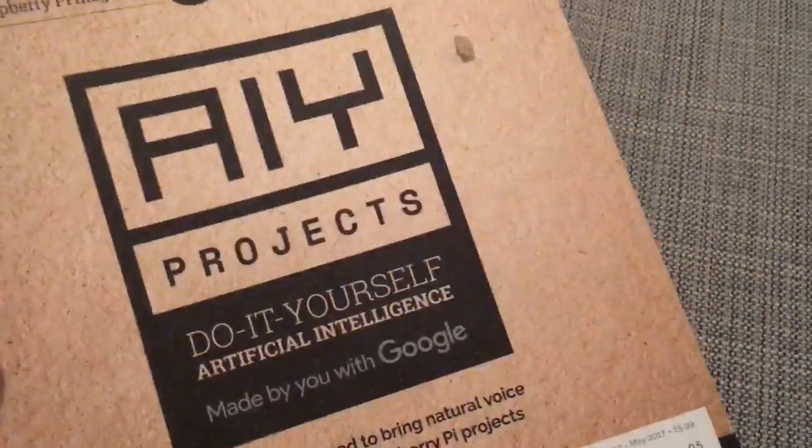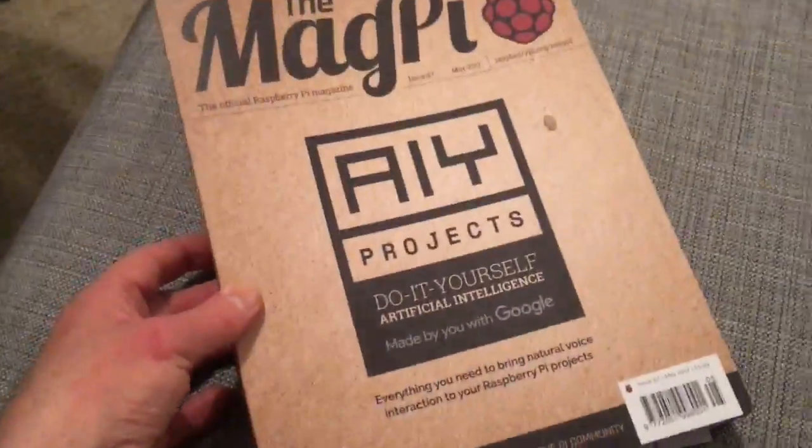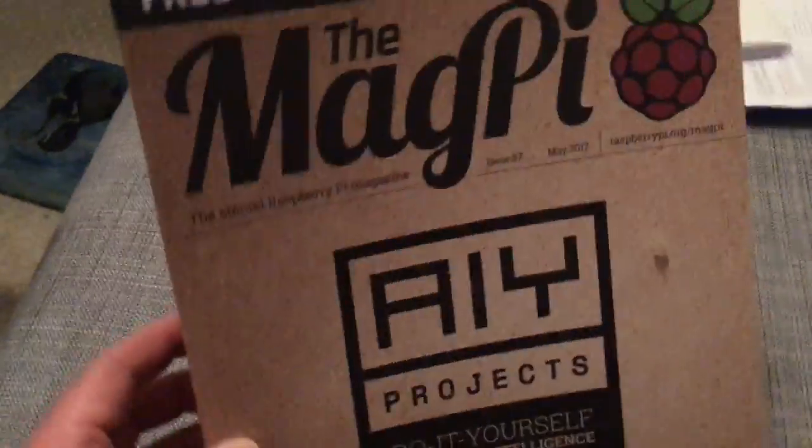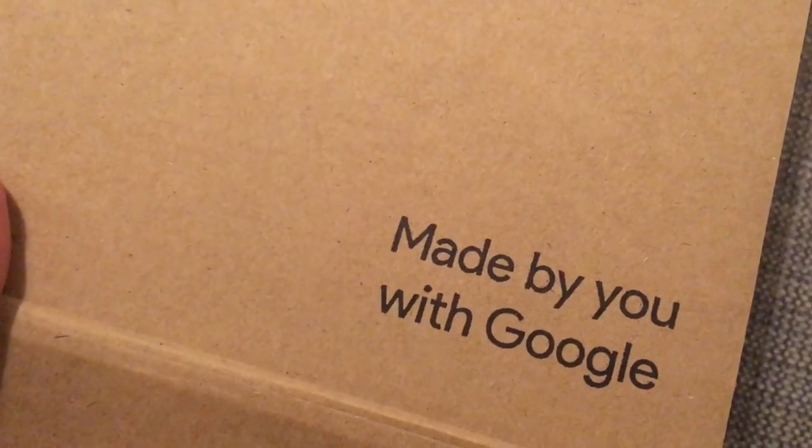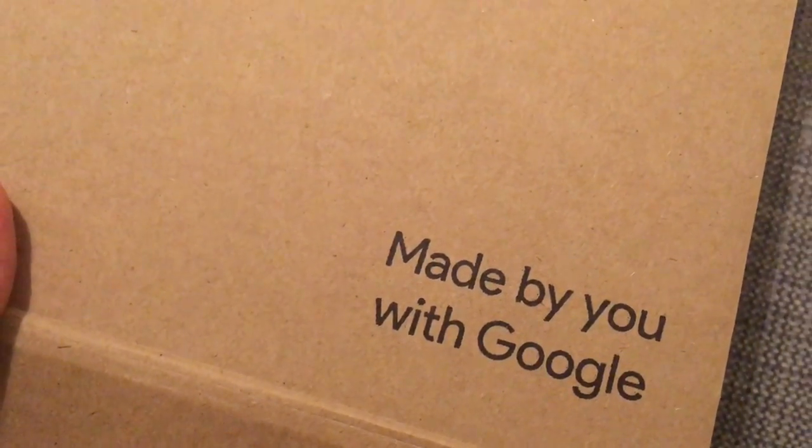I have to admit that the packaging here is really rather nice and I'll probably use it in my D&T lessons as a very good example of green packaging — we're talking about recycled cardboard here as well. This is made by you with Google, so this is a collaboration with Google. Let's open the box and see what we've got.